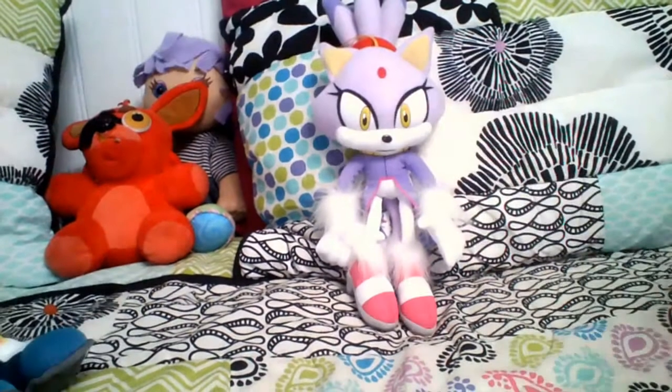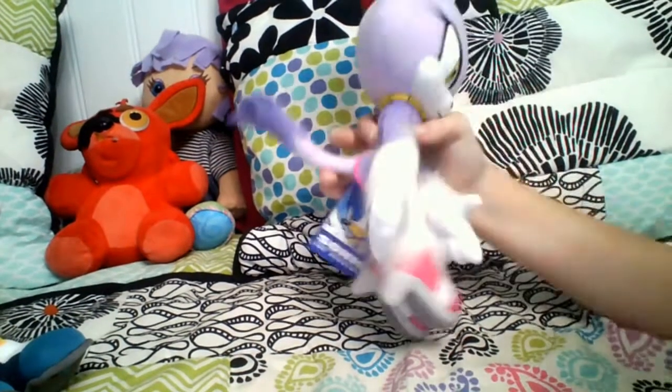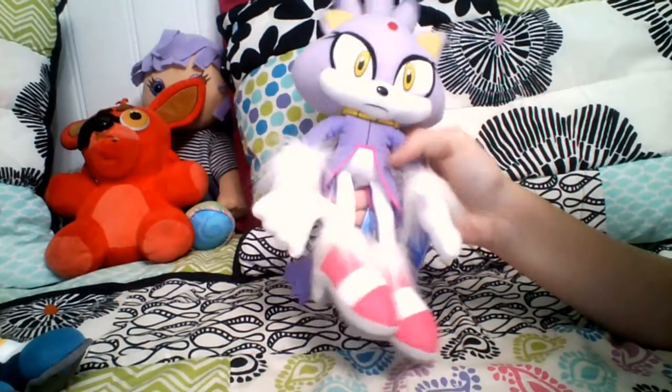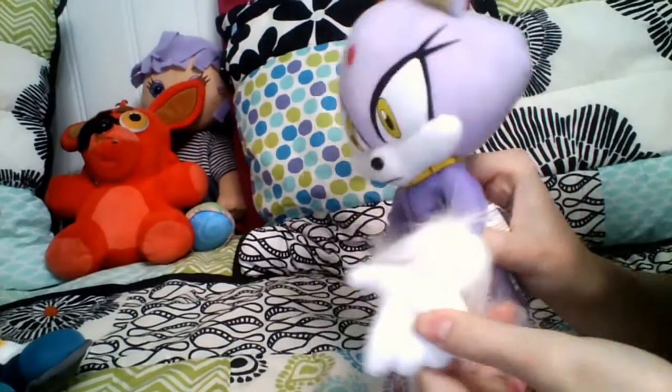So yeah, they're basically the same size, and I'm glad that she's in my collection now. I really like her tail — it's pretty. I like the pink on her little dress thing, and she's got little fluffy glove-looking things.